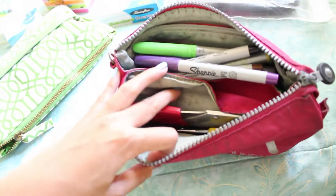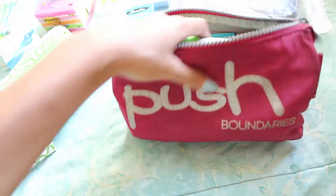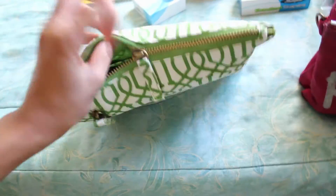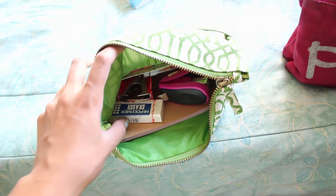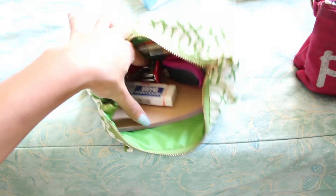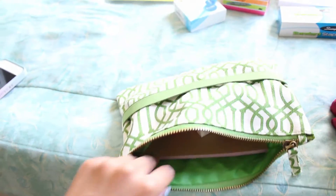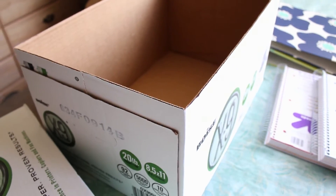This is my pencil case from four years ago — inside there are scissors, a sharpie, highlighters, and post-its. And here is my new pencil pouch. Inside there's an eraser, staples, bookmarks, post-its, a staple remover, and some more paper. So I guess let's just get started with the packing!